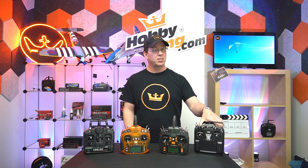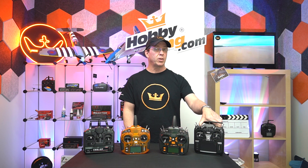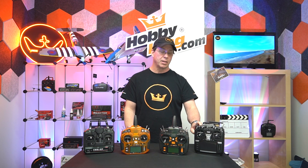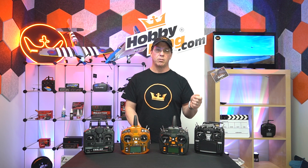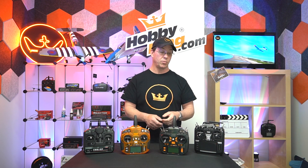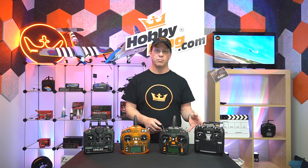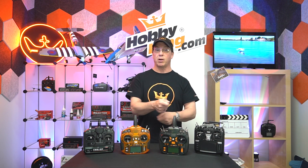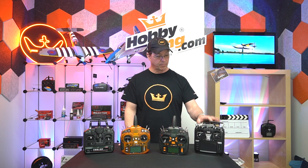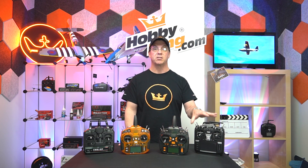The TX16S has 64 model memory locations in stock form, and because it has an SD card, you can store your models on the card and swap cards in and out. If you use up all 64 locations, just swap cards and have even more models stored on additional cards. It's a very cool feature that makes this radio really stand out.